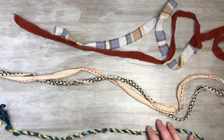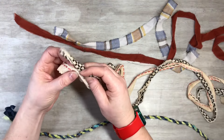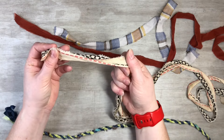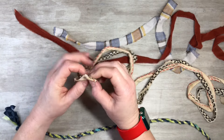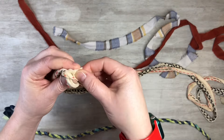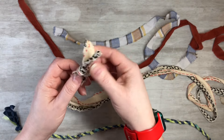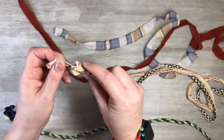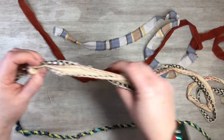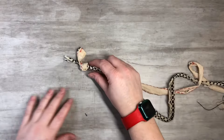Now I'll show you the technique. Starting with the tablecloth — this is coffee-dyed. I'm going to take two pieces, put them together, and tie them off at the end with a loose knot, just in case you want to undo it or add beads later.